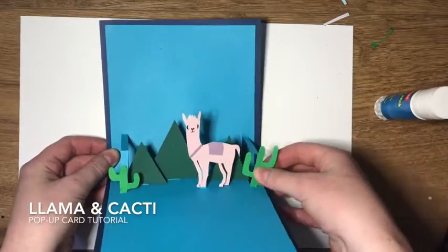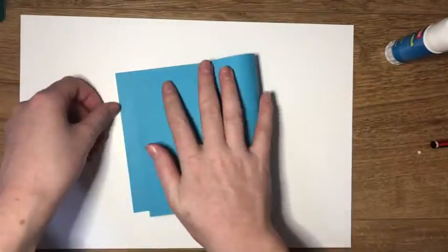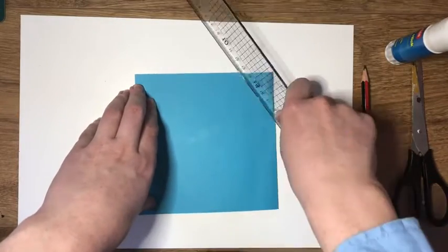Welcome to the Llama and Cacti pop-up card tutorial. Firstly, what you need to do is take two pieces of card. For this example I've chosen a dark and a light blue, and I fold them both in half.